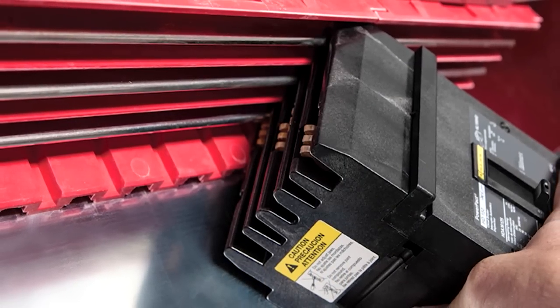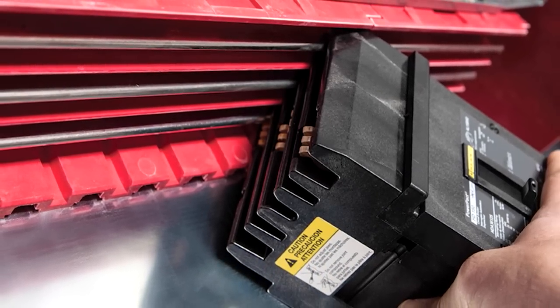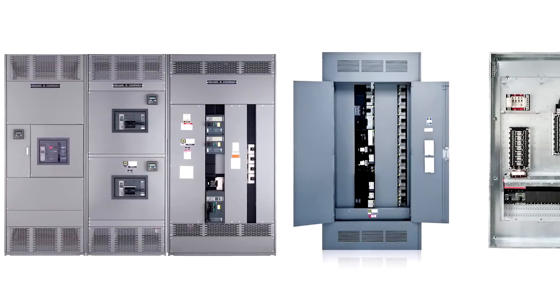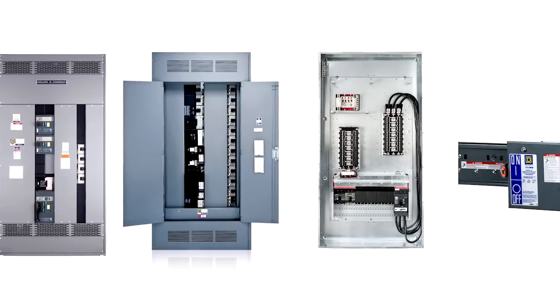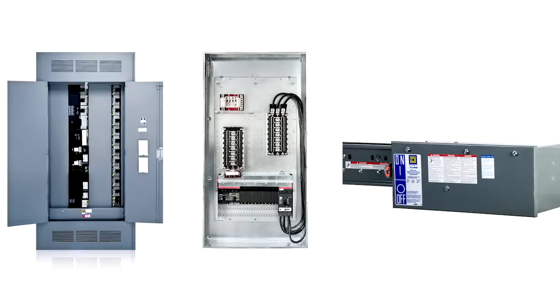If you're taking longer than 30 seconds to install a circuit breaker, or you don't have enough flexibility, talk to your Square D distributor about Square D iLine's broad range of products engineered to meet your needs.